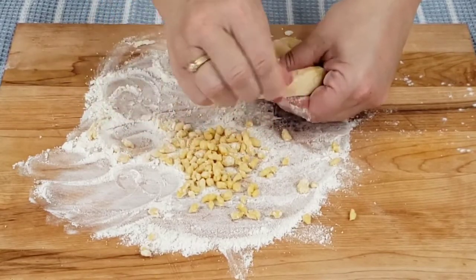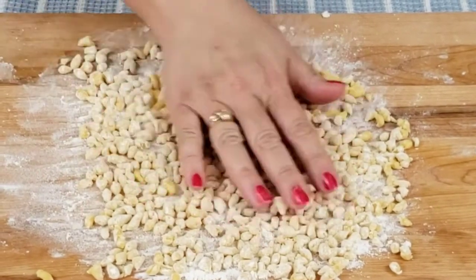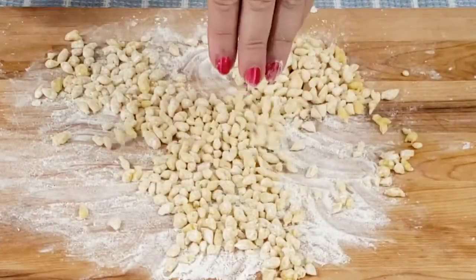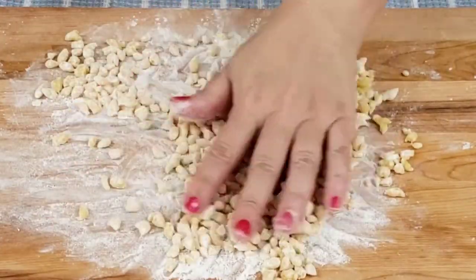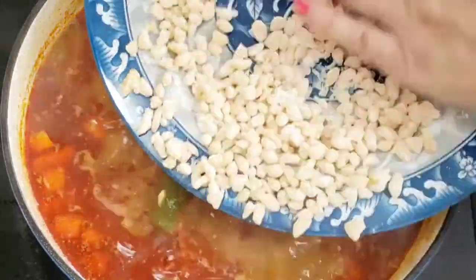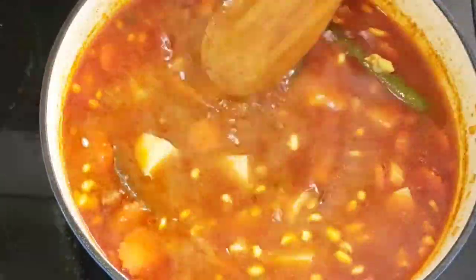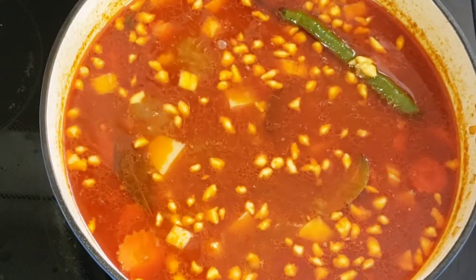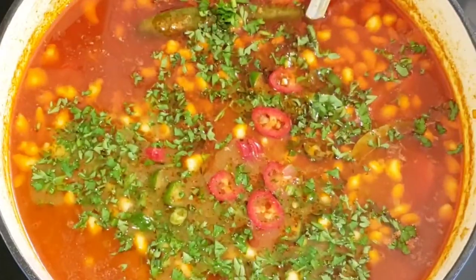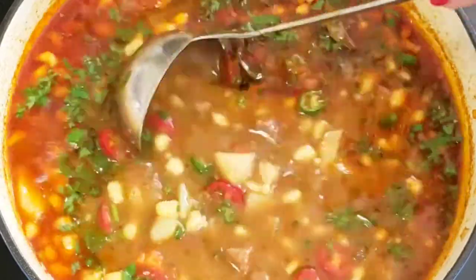Pinch small pieces of dough about the size of a lemon seed. Drop them into the soup and cook for 5-8 minutes. At the end, decorate your dish with chopped parsley and sliced peppers.